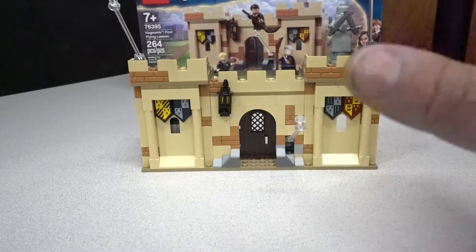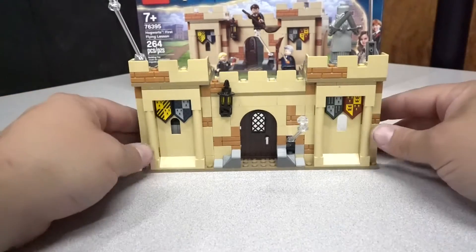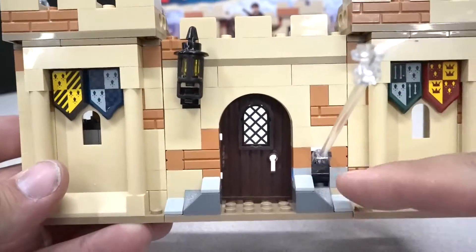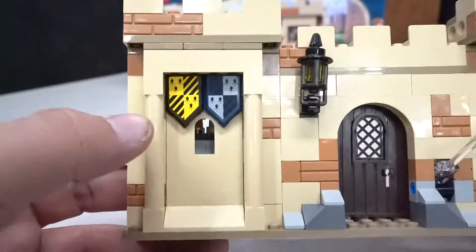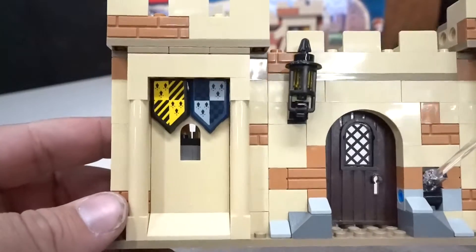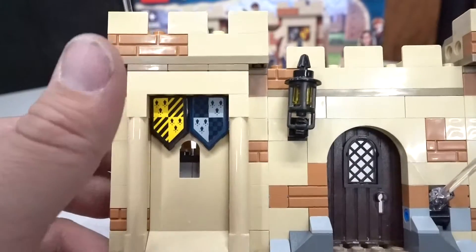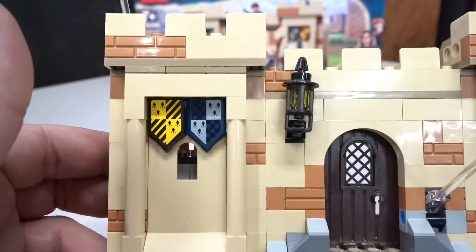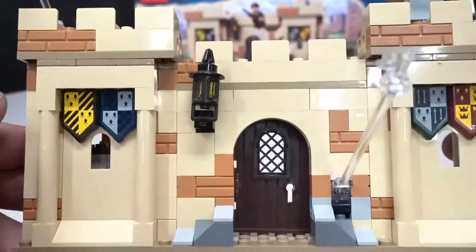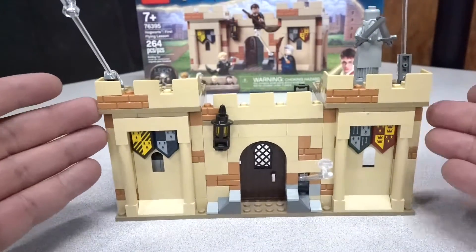This build comes with five minifigures, but technically there's only four and I'll show you why. This thing is amazing — take a look at the detail. I love the different textures in the build itself. I am a little disappointed in these — there are four flags. I thought they were printed pieces, however they are stickers. But I am excited to have them. I do have a Quidditch store in my Diagon Alley section, and these are a great addition to my MOC.